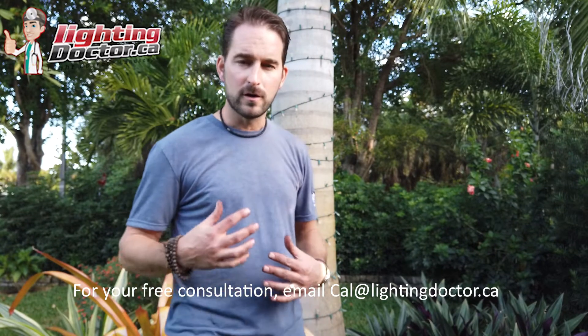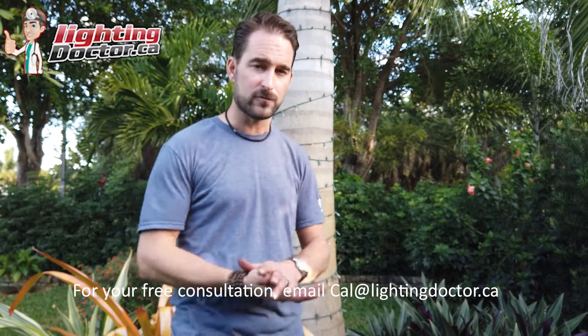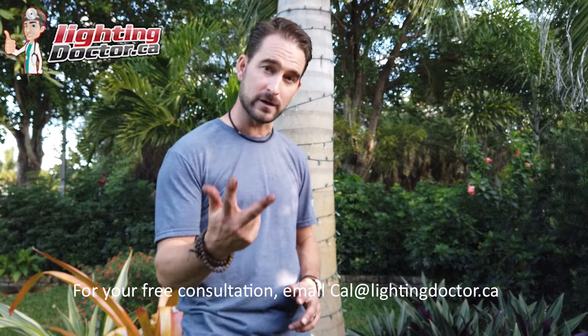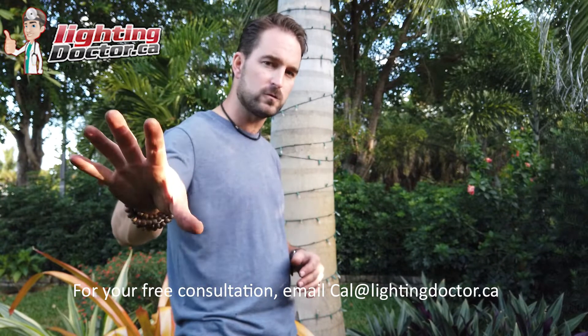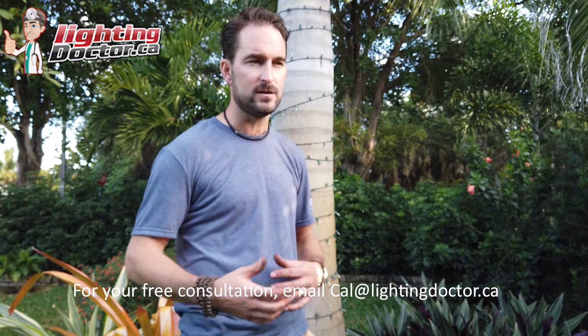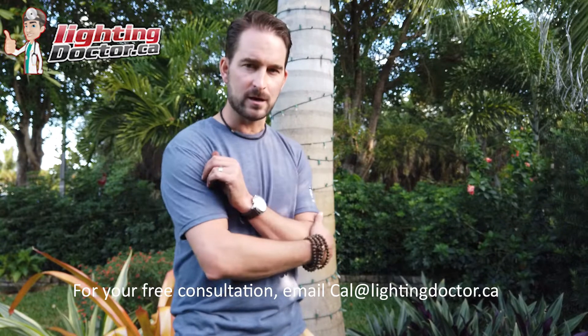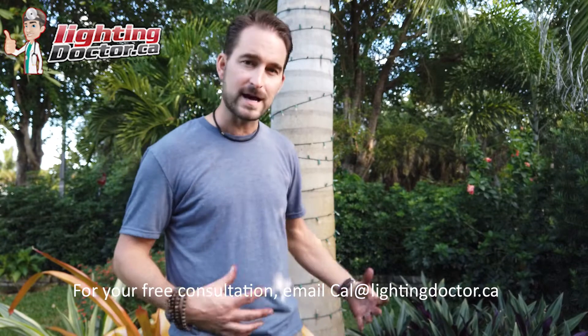We decided to do a couple of featured trees on the property — two beautiful palms right in the front. I chose to put two lights on each of them so it looks good for the homeowners from the house side as well as from the street. If you have a really key feature you want to stand out, use more than one light.